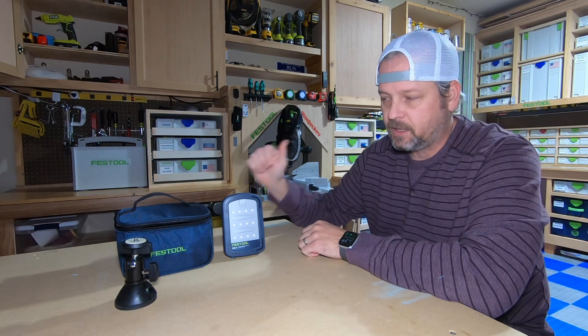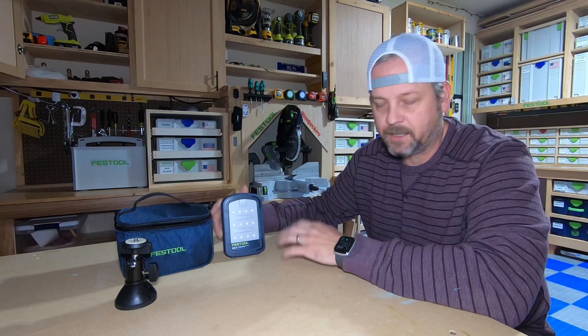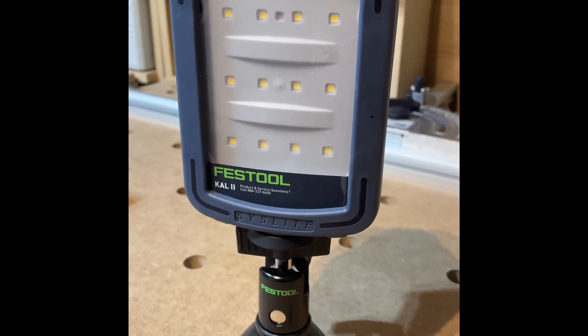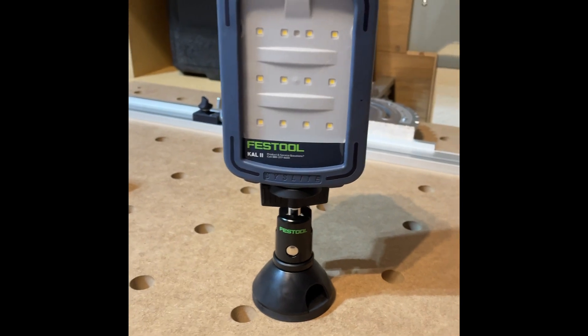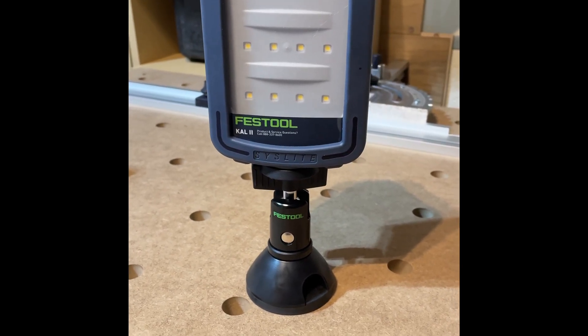On high, it's pretty bright. I'm going to take you along now, turn the lights off in the shop, and show you my applications and how I have it set up above my MFT table, right where I do most of my domino work. Here's a close-up of the Festool Cal 2 light mounted on the ball head that came with my kit. You can buy this without the kit and I believe it's about $50 cheaper, but if you go buy the ball head separately it's $75, so it technically saves you $25 to get the kit.